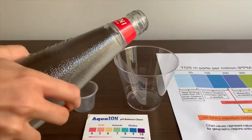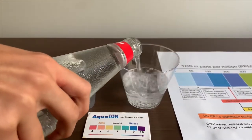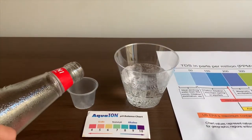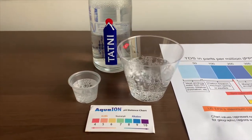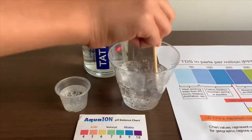Let's pour some water in. Let's stir it so we will get a good TDS level.